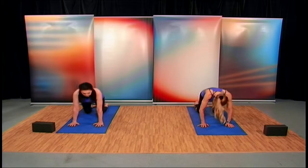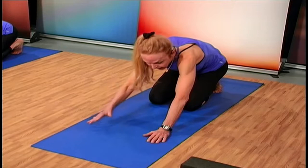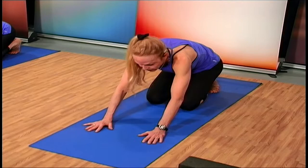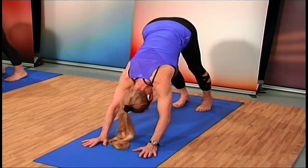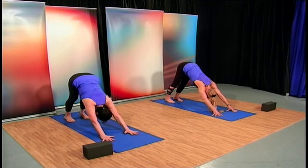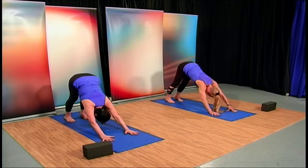Feel your erector spinae muscles, those back muscles engaging. Round out the spine and curl those toes under. Transfer your weight back onto the balls of your feet — we're going to feel the stretching of our back muscles. We shouldn't feel as much on our wrists but we will feel our shoulders. Come up and pull back to the heels, stretch those arms out. You should be able to come up onto your fingertips, with more weight in the back, in your legs, pulling those heels down into the mat and tucking your chin into the chest.